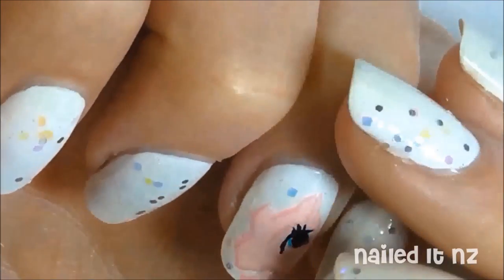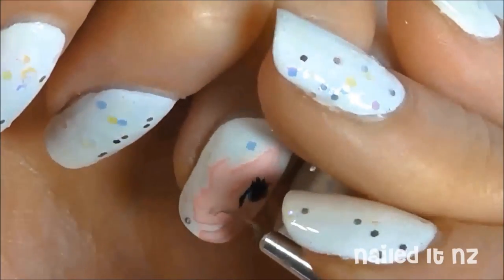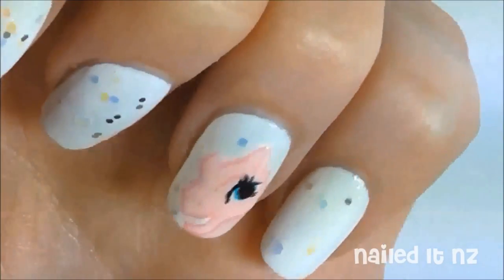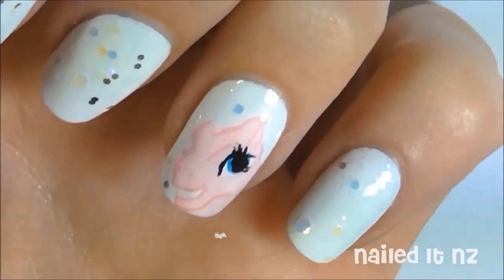Paint on her teeth, then add more facial detail like her nose. Use a light pink polish to make any harsh lines seem a bit finer.